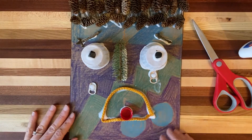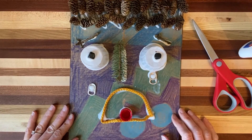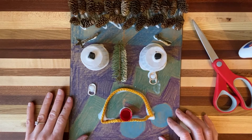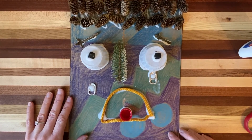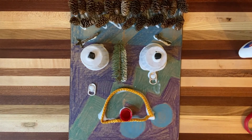Boys and girls, if you don't want to build it this way with liquid glue, you could just color the cardboard with the colors that match how you're feeling and make a face out of paper too. I hope you like this lesson and the read aloud called The Way I Feel. I hope that you are safe during this time. Have fun making art and I'll see you next time. Bye!